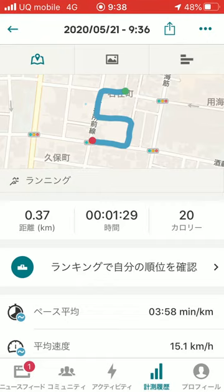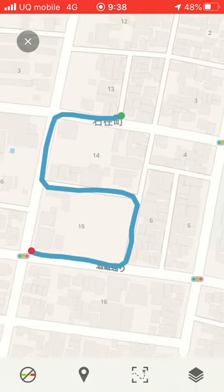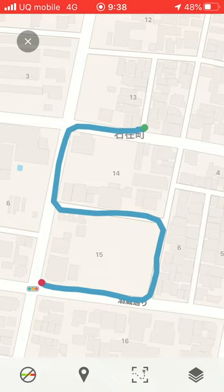I complete. And after finish, push the map button and it becomes like a big size like this, and take the screenshot.